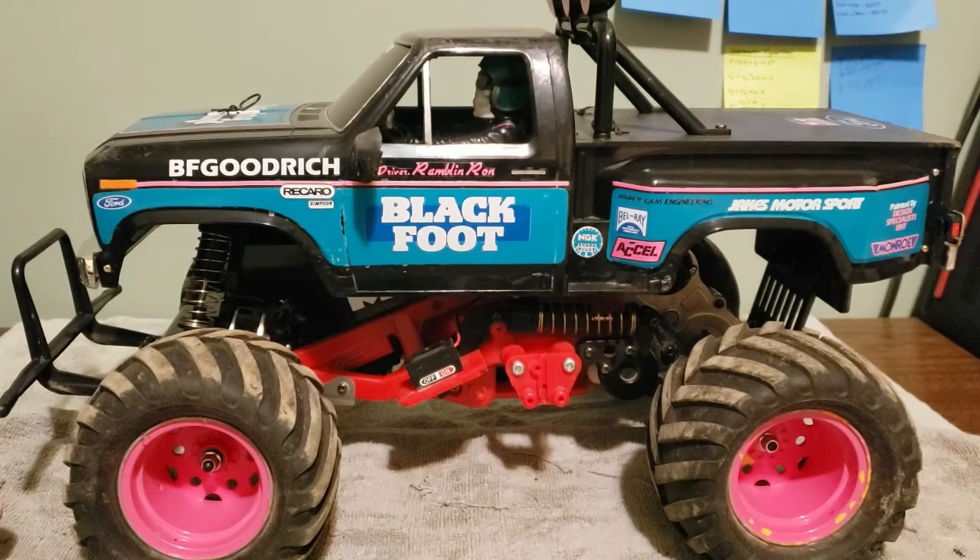Hey guys, it's Hans Hobbies. I apologize for any noise in the background — my lipo charger is going off and the cooling fan is on. For you Tamiya guys, I finally have another Tamiya video. A lot of you have been asking me to feature some of my Tamiyas again, and finally I have a reason.